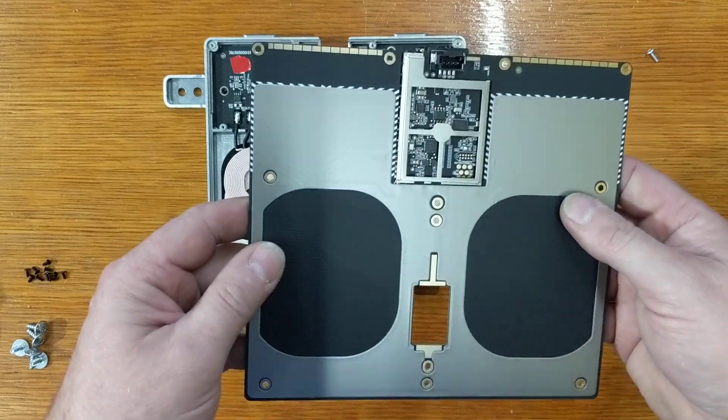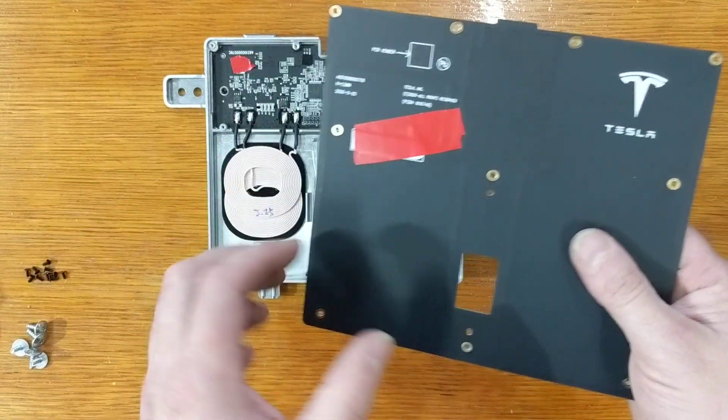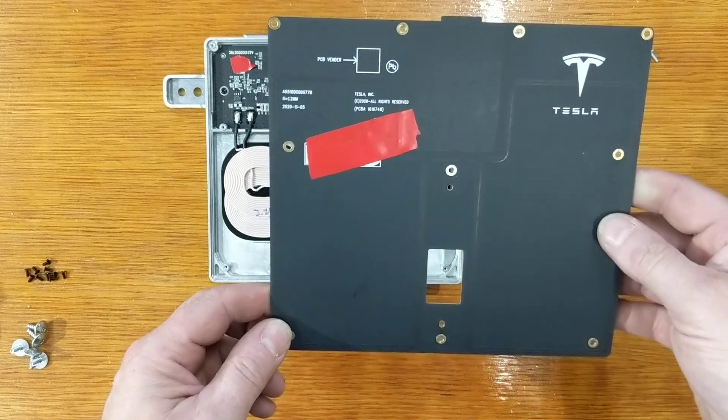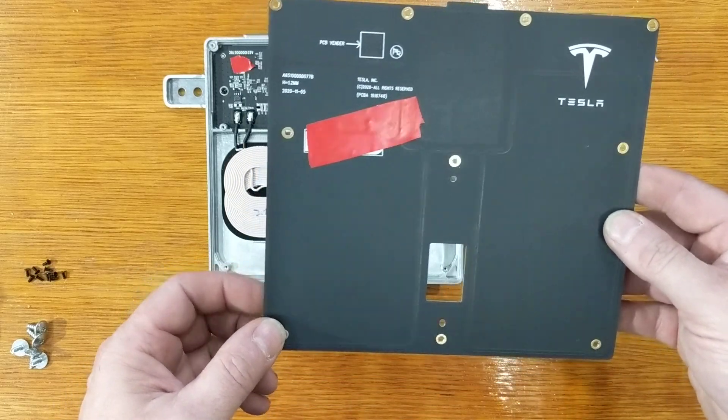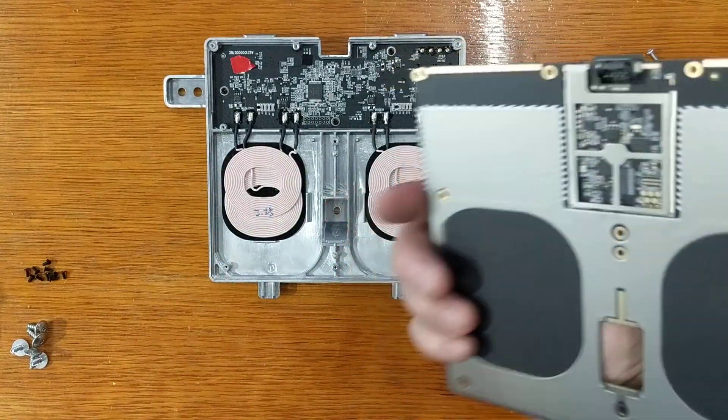You have this top board which actually has an NFC radio in it. This is where you hold your card if you're starting the car without your fob or your phone, so you hold the card up to here — there's an NFC antenna in here.